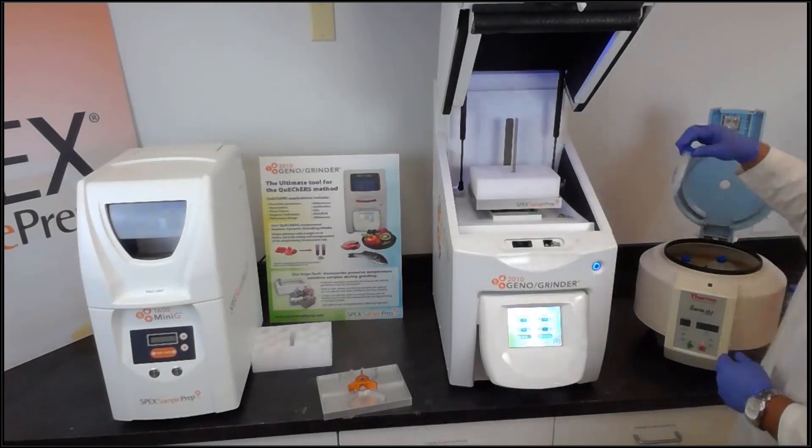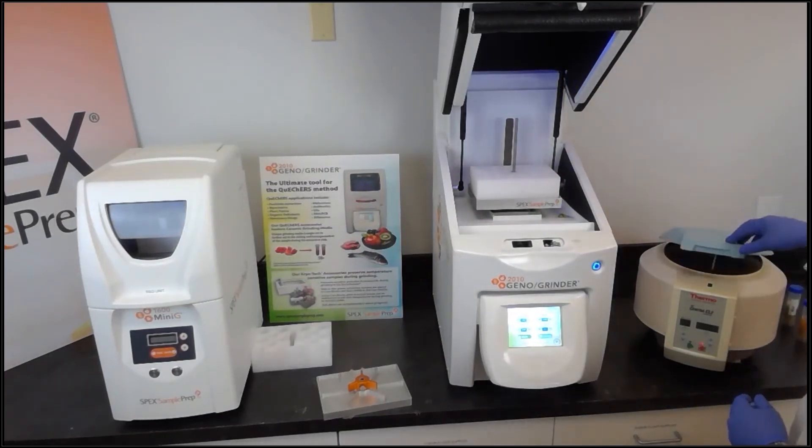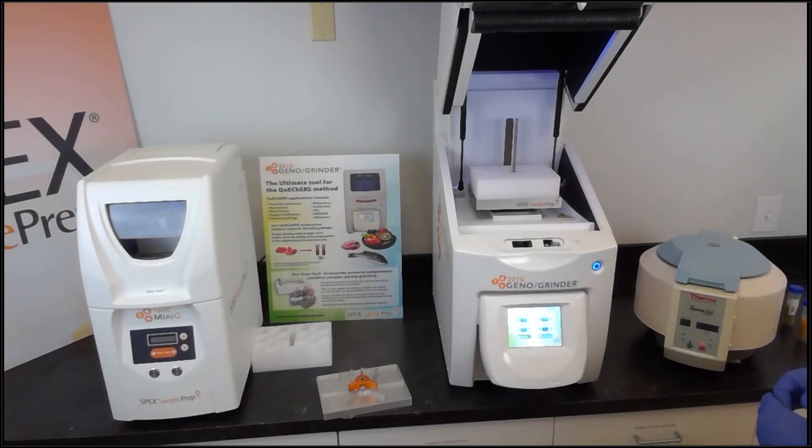We'll use a blank as a placeholder to keep everything balanced, then close the centrifuge lid. We're going to set the speed for 3500 RPMs with a one minute runtime and simply press the start button.